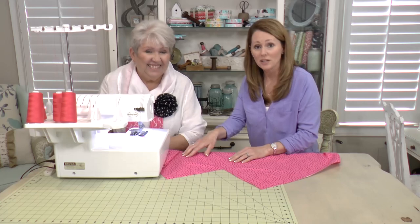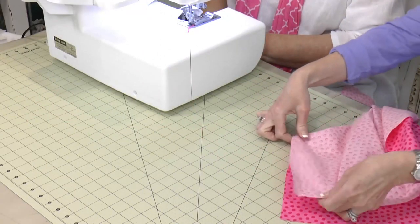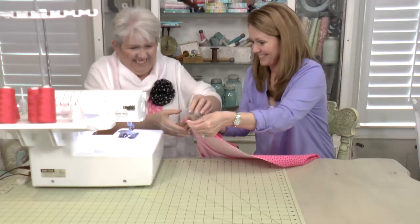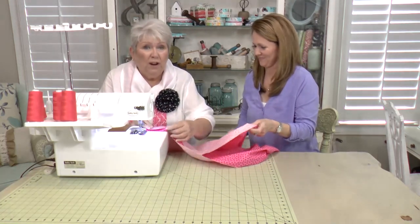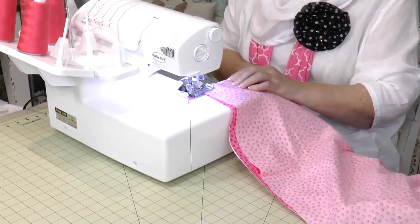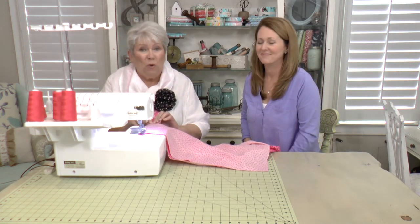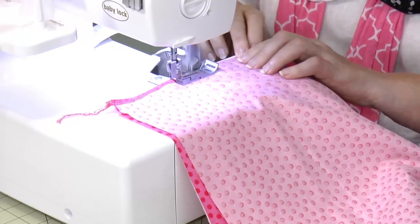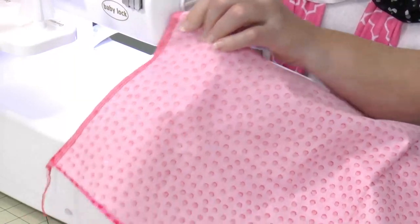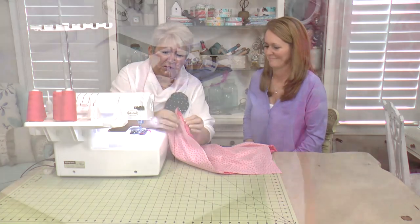Once you get your fabric cut and your four corner squares removed, fold each corner right sides together and simply serge it. We're set up for an overlock stitch, stitching along the cut edge. Start at the outside edge of your sheet and serge to the inside corner. We'll repeat this step for all four corners.